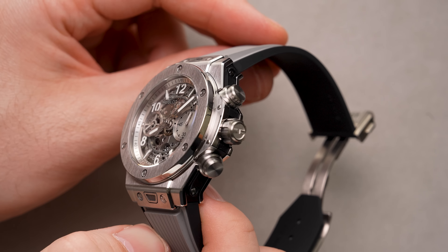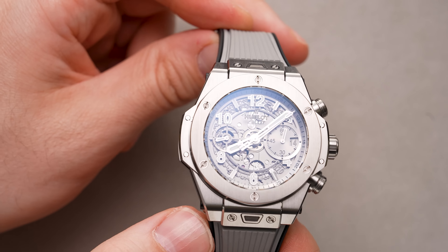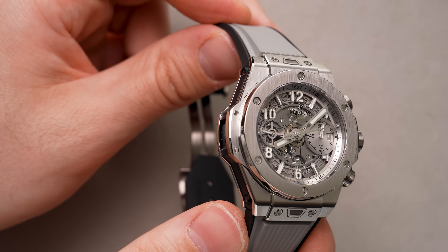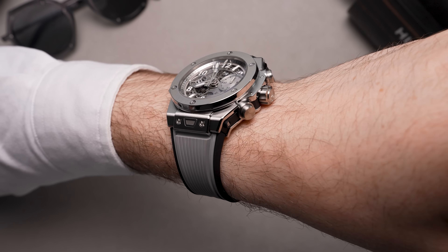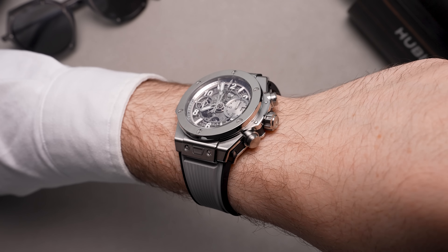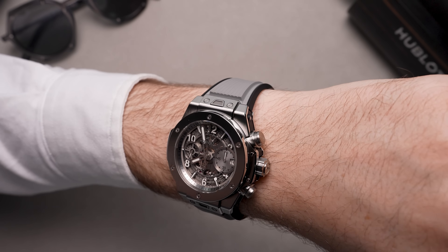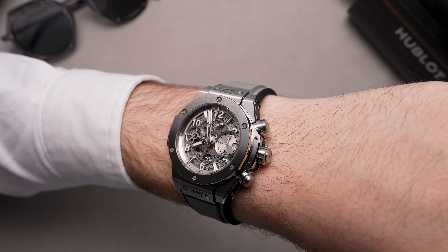As the name Essential Gray would suggest, the dial — like the case — is gray. The inner bezel, outer minutes track, gray with black text, the floating applied numerals and registers above the movement — you guessed it, it's gray. I'm not saying this watch is boring by any means; it really strips things back down to the essentials.